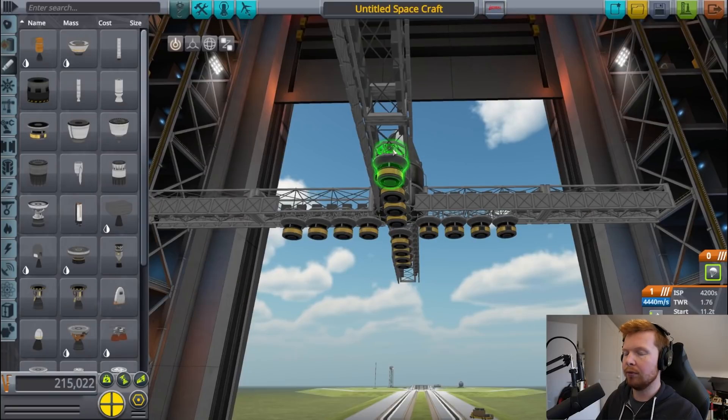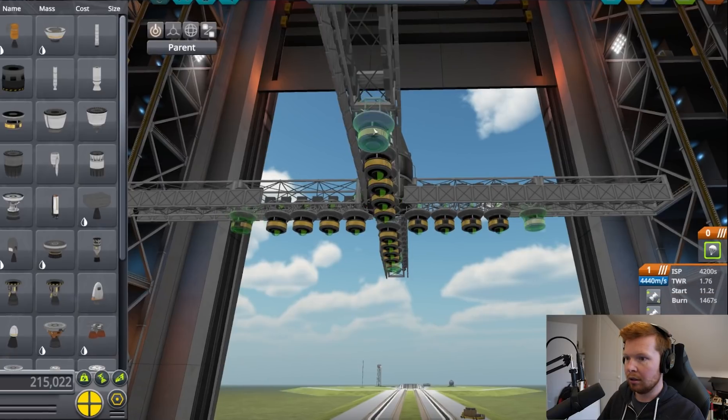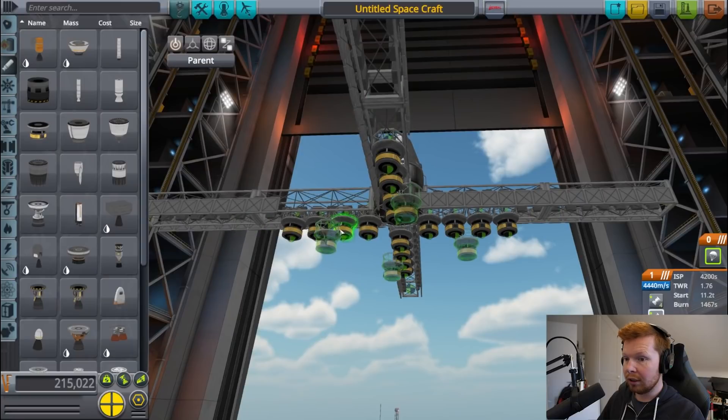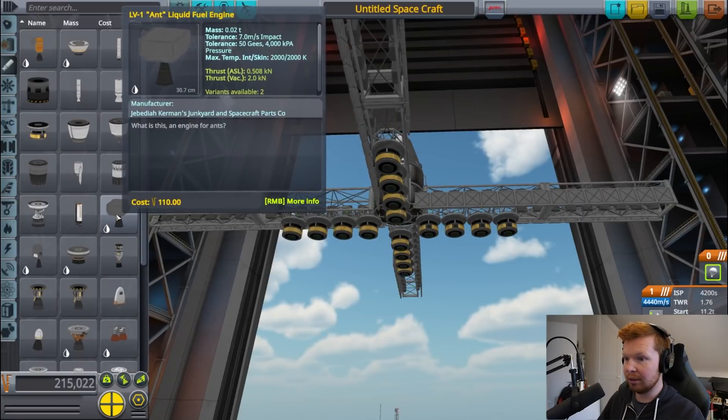We've got 4,440 meters per second delta-V. So let's add another few thrusters. Four thrusters reduces the delta-V by 400 meters per second. More thrusters means more weight, which means less delta-V, but also means a higher thrust-to-weight ratio.